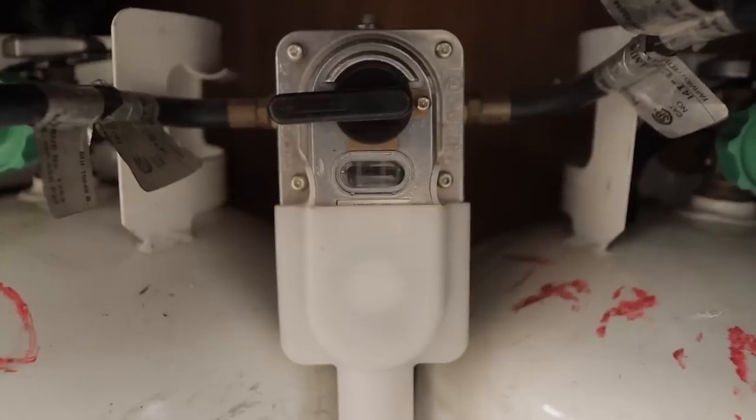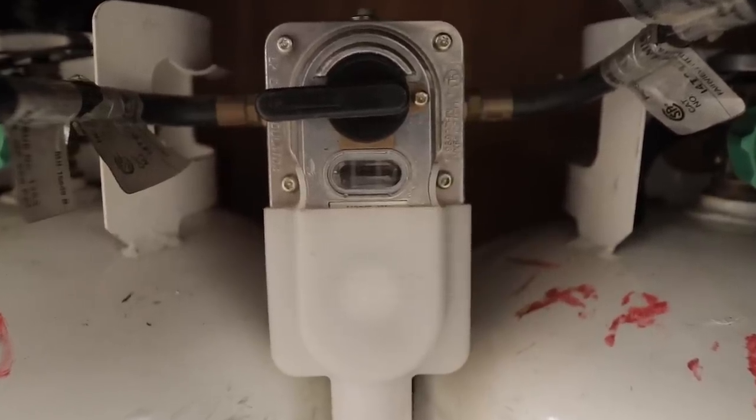We've had to swap out our pressure regulator a couple of times. Once was because it was leaking — propane leaks are never good. The other time it wasn't providing enough propane to the appliances to work properly. So we swapped out to this one and everything's been great. They're really not that difficult to change out — it's pretty simple. That finishes up this area. Let's go talk about the appliances.